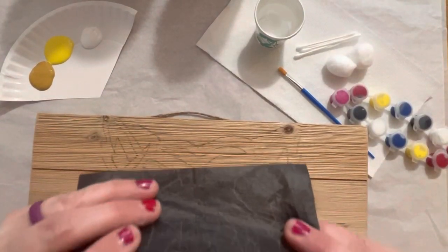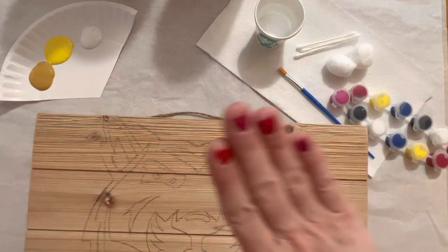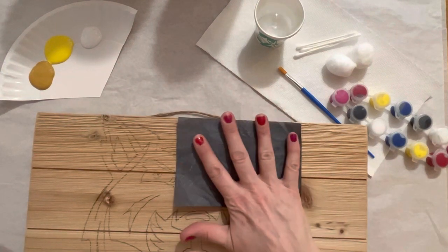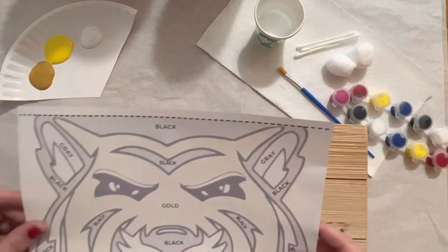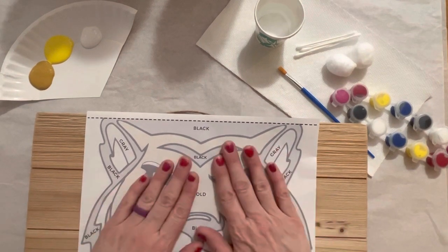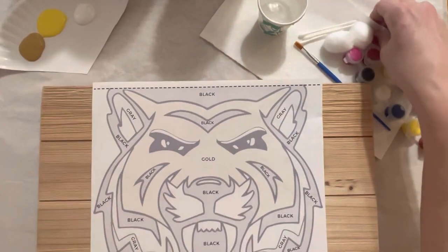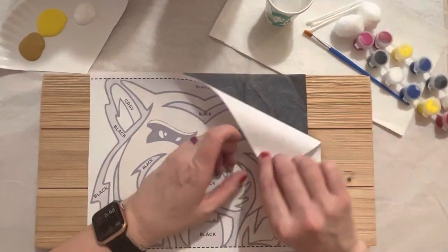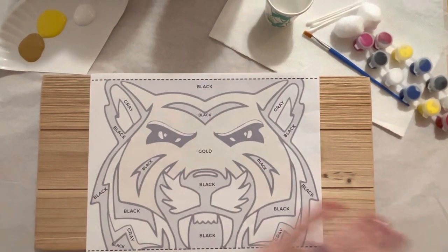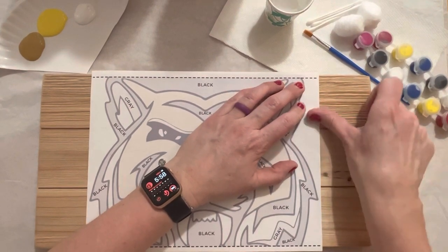Get your carbon transfer paper. This is the dark side and this is the light side. You're going to put the dark side face down. Mine is small but yours will be big. Place it dark side down, centered on the whole board, then lay your stencil on top, also centered on the board — that will be whatever stencil you have.